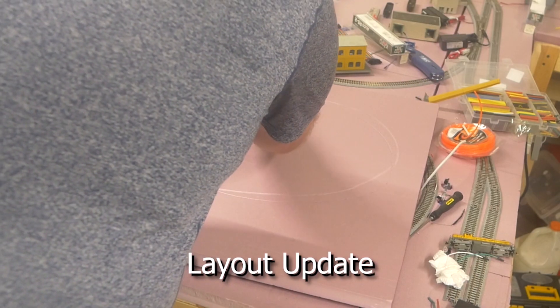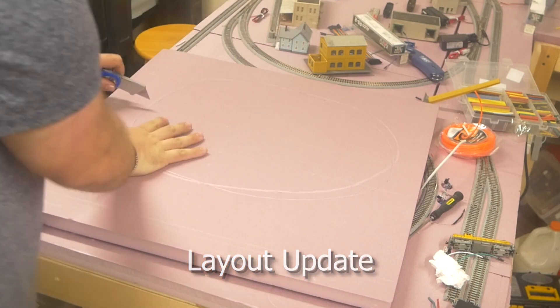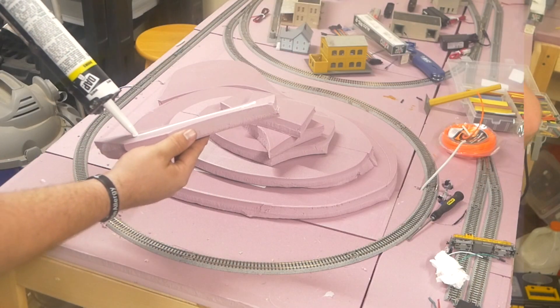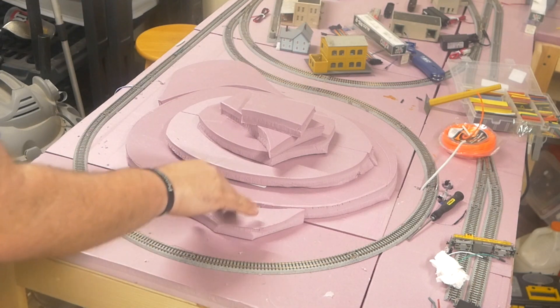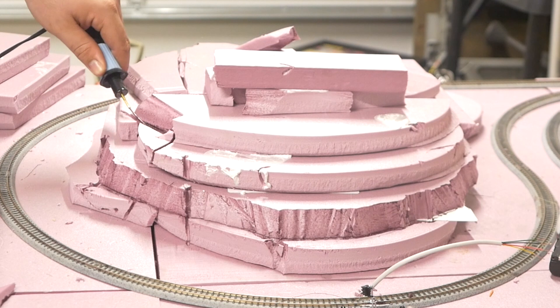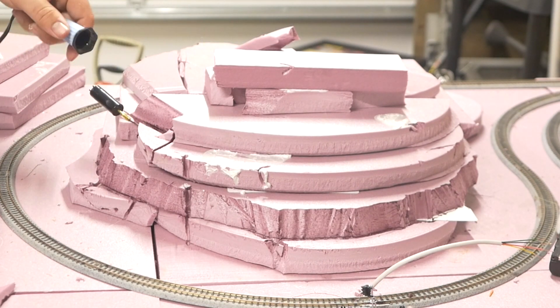This week on my channel I have a good old-fashioned layout update. A lot has changed on my layout — I've been doing some geography work for the scenery, I've been doing some painting, I've been doing some track wiring, and you're gonna get a sneak peek at some upcoming tutorials. So you'll definitely not want to miss that.